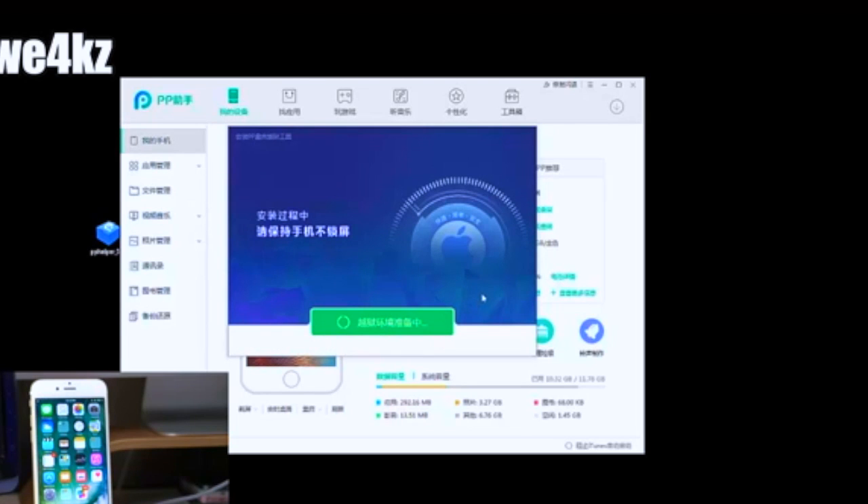Click this button and it should launch the application. Once it loads up, you'll see one big green button — this is the jailbreak button. Everything's in a different language, so it's hard to understand, but it's a pretty obvious button. Just click on it.